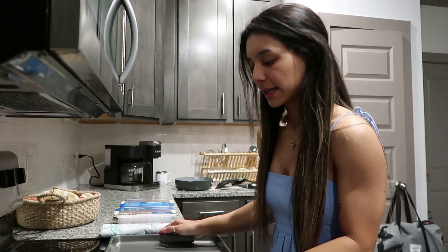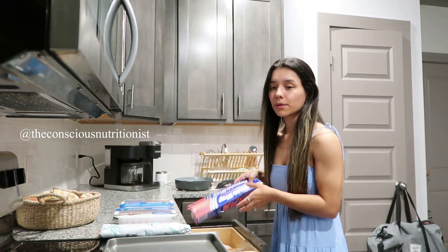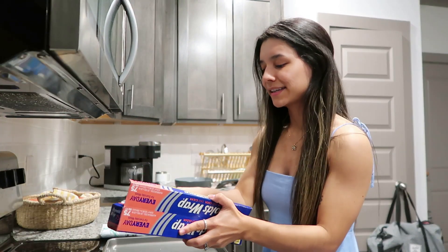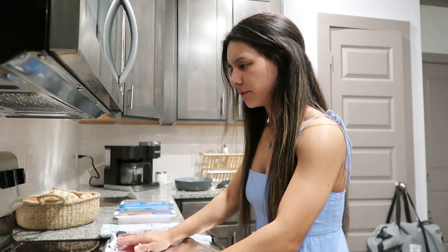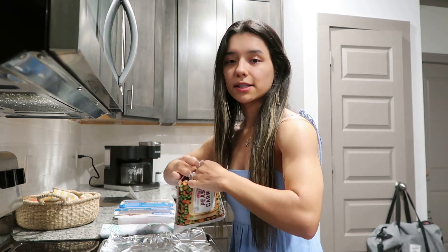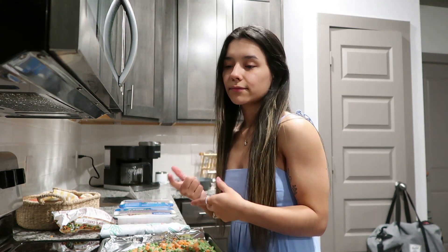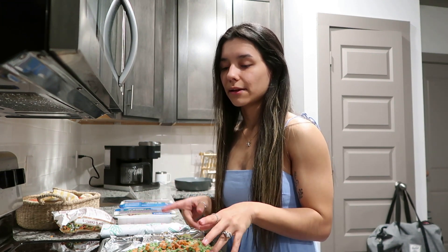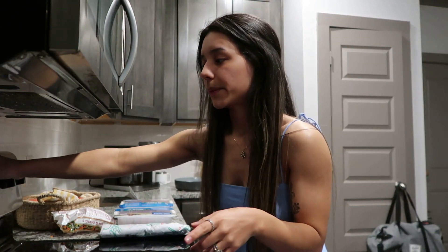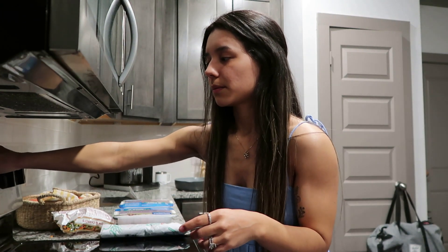I follow a dietician on Instagram and she shared the best hack for preparing frozen veggies — roasting them and making them taste good. I'm putting them in the oven at about 415 to 420 degrees for 15 minutes without anything on them. You can add oil and stuff, but because these are going into the turkey chili, I'm just going to put them in for 15 minutes and then add them to the chili. In that time, I'm going to prep the sweet potatoes — if you can multitask, I highly recommend it.